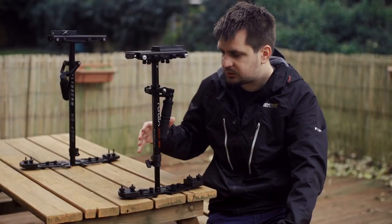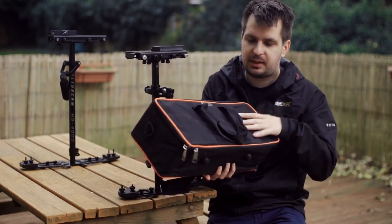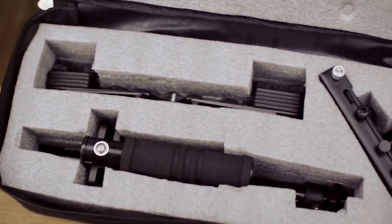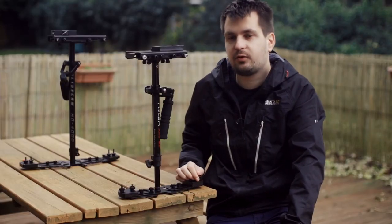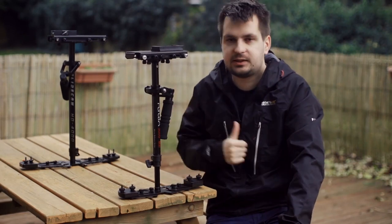Before we go into the actual stabilizer, I just wanted to quickly show you the bag that it came in. It's a padded zip bag with a custom cut insert that fits all the parts of the Flycam inside it. It's quite a nice bag to have your Flycam in, and this is not something that the Glidecam HD series comes with.